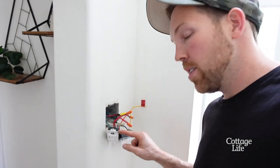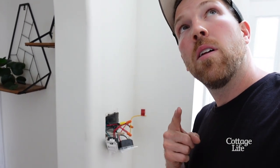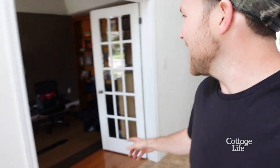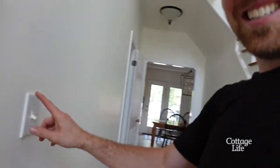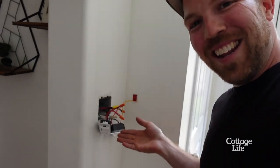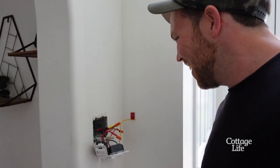This switch doesn't even control the new light — it controls a whole other light. So I put it in the wrong spot. It's actually this switch that controls that light. Look at all these wires, man — I did so much work. Looks so nice, it works... works for the wrong light.